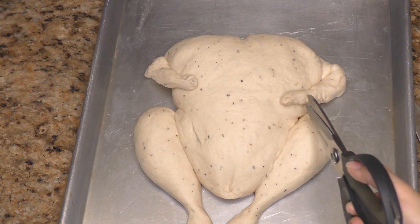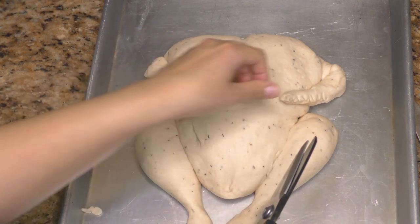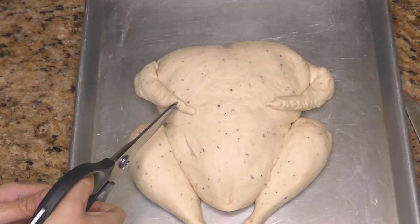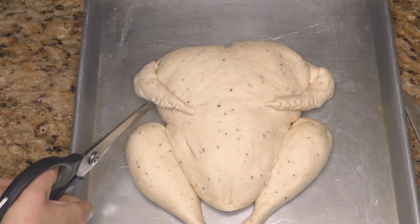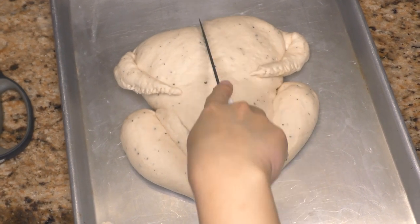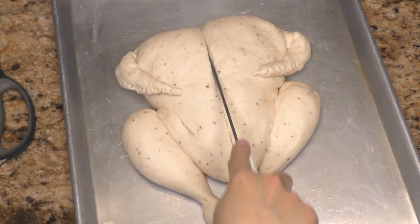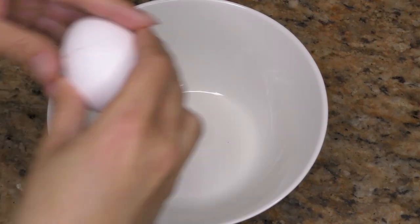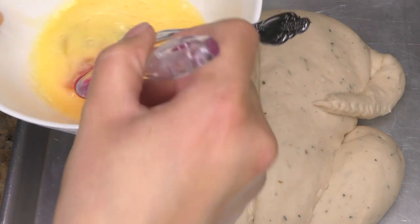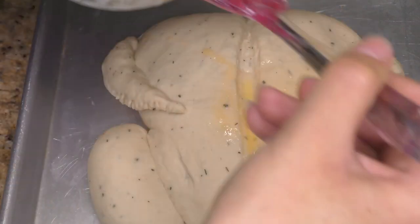I took some scissors and made very small cuts on the edge of the wing just to make it look a little more realistic, but honestly none of this has to be perfect. The shape of the turkey is going to puff up anyway, so it's going to be fine. Then I took a sharp knife and scored it right down the middle — it's a very thin cut, about a quarter of a centimeter. Don't cut it too deep. For the egg wash, I took one egg, scrambled it really well with a fork, and brushed it all over the top of the turkey. If you skip this step, it's not going to brown — this egg wash is what makes the turkey look that beautiful color.